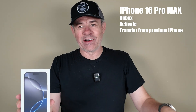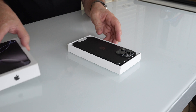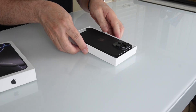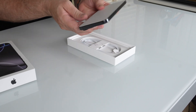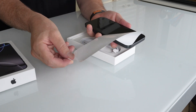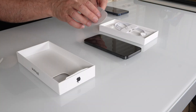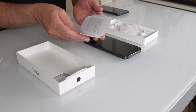iPhone 16 Pro Max — let's have a look. I got it in black. There it is. So this is the paperwork now. No more stickers.